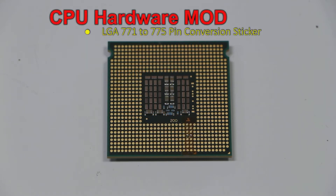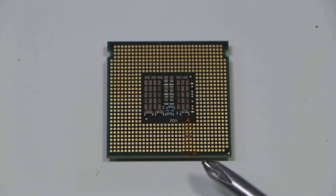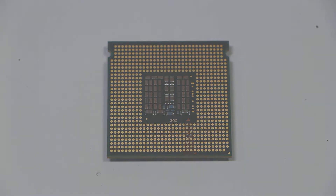We've already put the sticker on. To put the sticker on, you basically just need to line up the pin 1 triangle marks — visible at the bottom of the sticker and the bottom right of the CPU. There's a slight template so you can't really get it wrong; just line it up so it's not covering any extra pins that it shouldn't. Once that's done, we move on to putting the cuts into the CPU so it will fit into a Socket 775 motherboard.